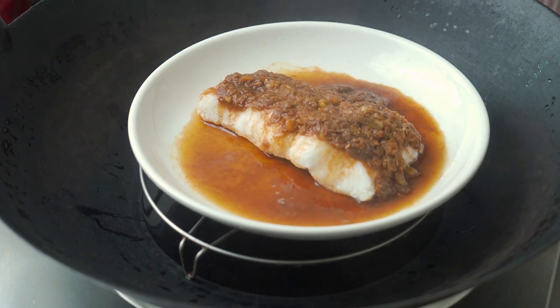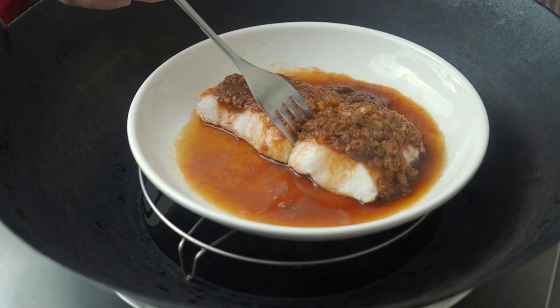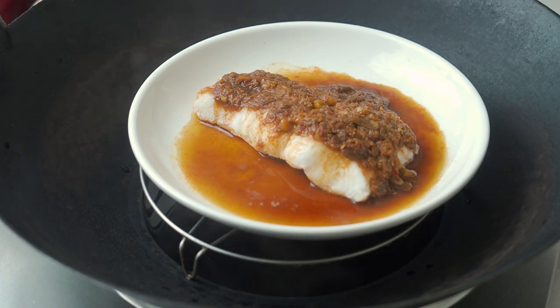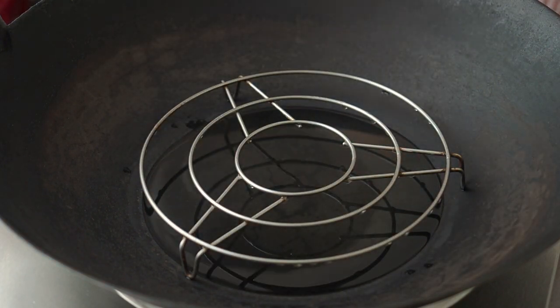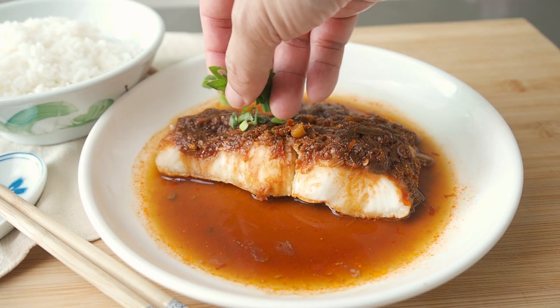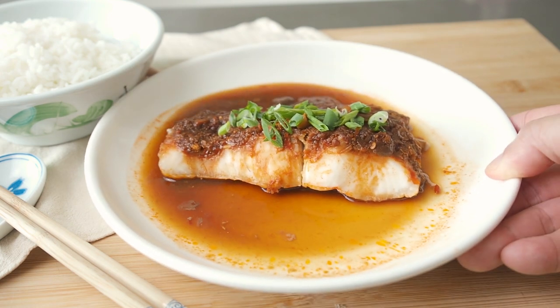To check for doneness, just insert a fork into the thickest part of the fish. If you feel very little to no resistance, we are done. This is a very quick and very easy steamed fish dish.